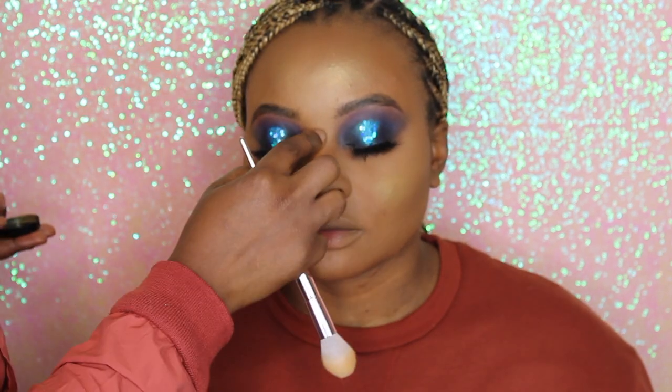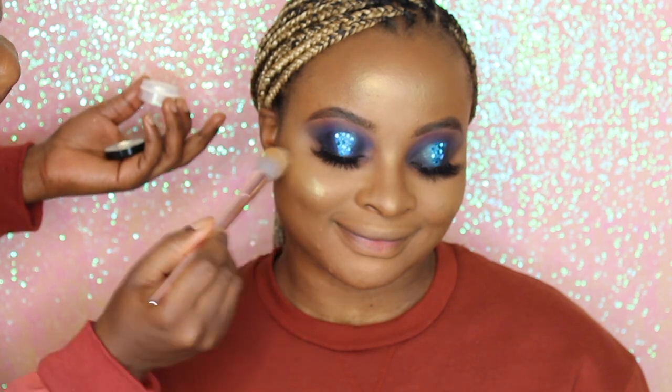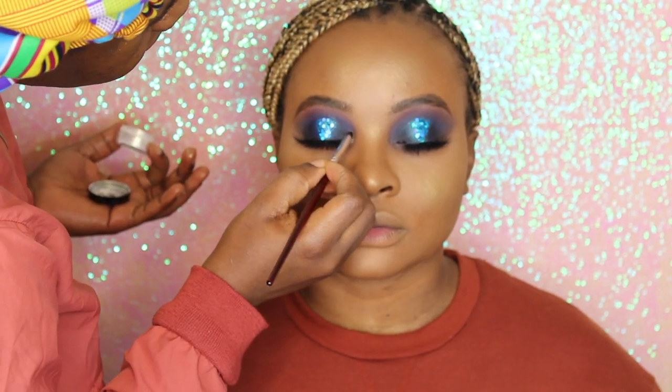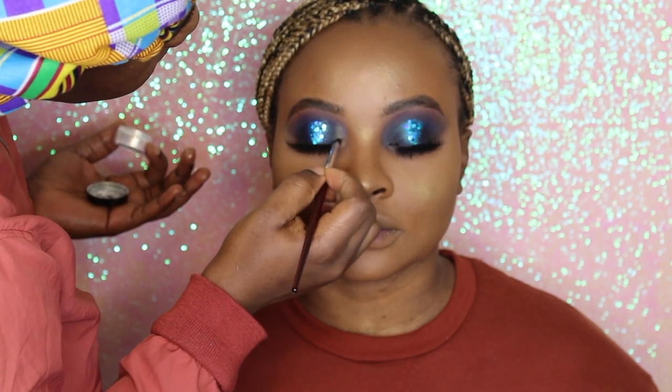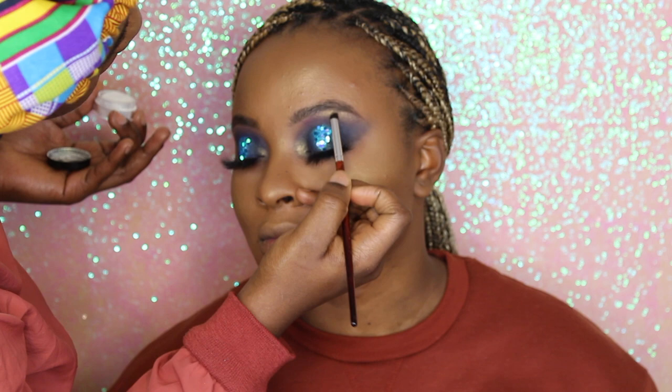Now we're topping the yellow gold with the platinum gold pigment in Tino — also gorgeous and soft, just giving extra enhancement. We're then dabbing those same pigments into the inner corner of the eyes and on the brow bone as well, just to make sure the whole look comes together beautifully.